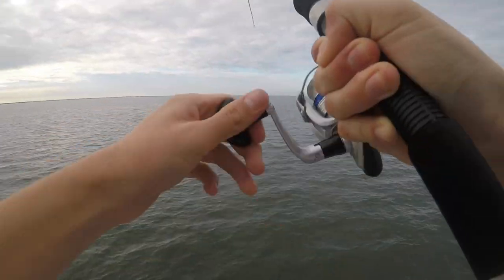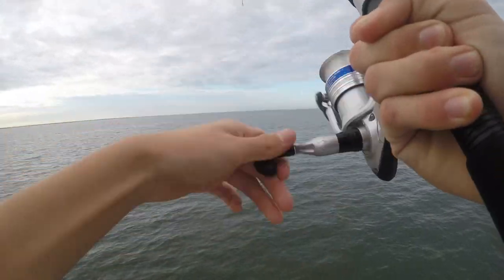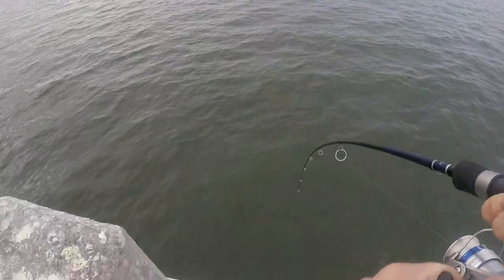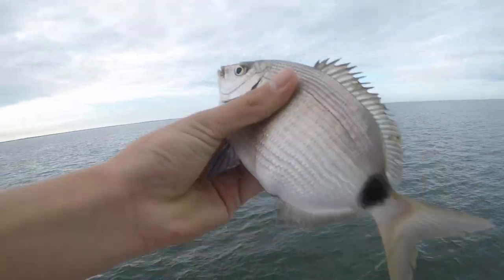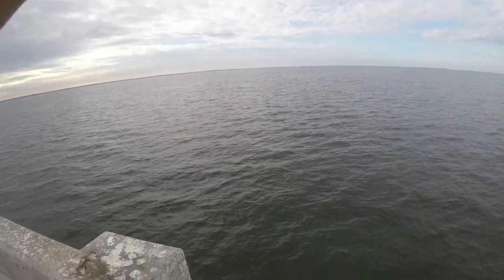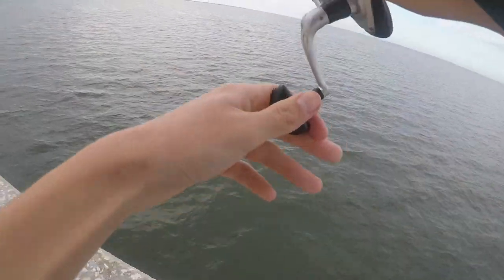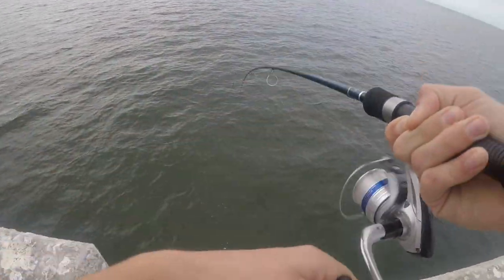Got one — oh man, this is a nice one. Feels like multiple fish... yeah, I got two! Two fish on five hooks. That's a pretty nice fish right there. Either that's a really big one or I got two of them — one might have just came off. Oh man, yeah — that's a big guy, we're keeping him.